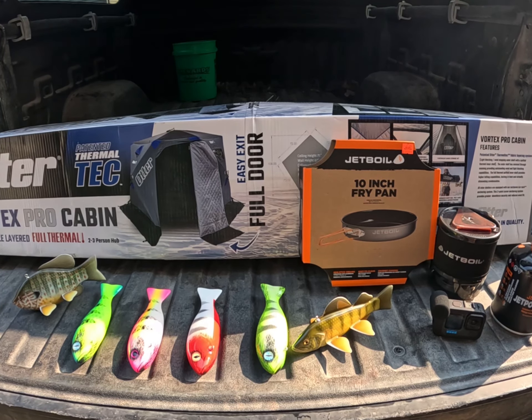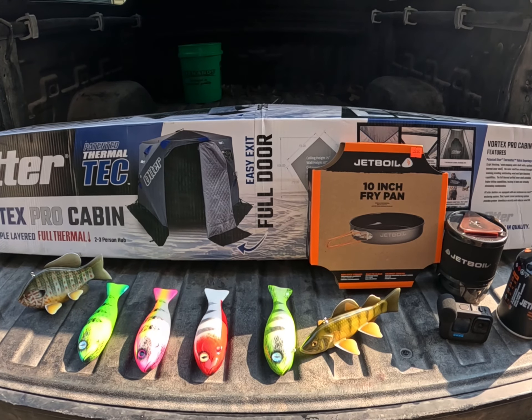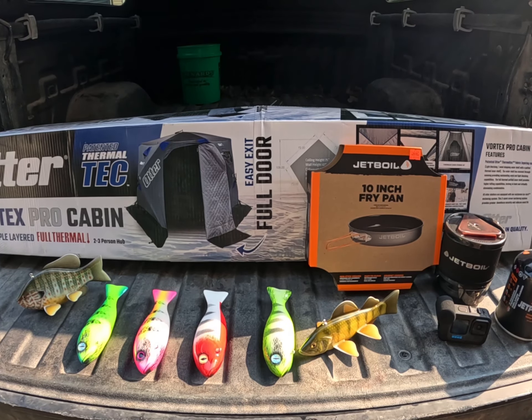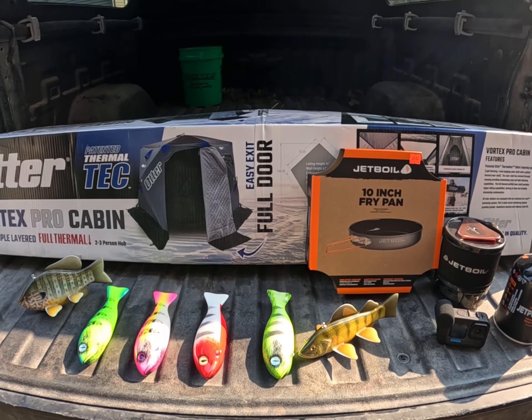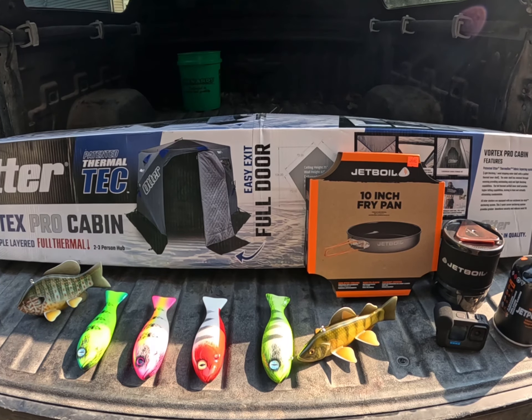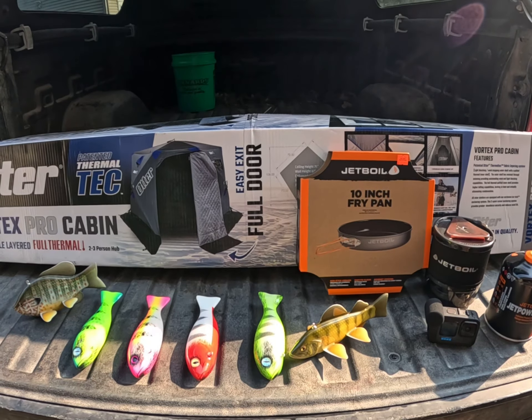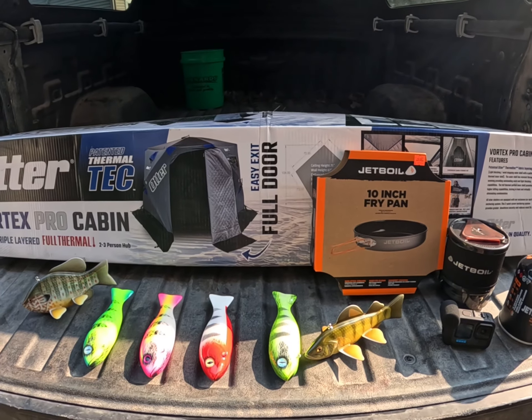I've been wanting a smaller shanty for my solo trips. I love my Eskimo 949, but the thing is an absolute beast if you're setting it up by yourself. In a big wind, you've got to anchor it down, set it up, then take that anchor out and center it back over your spear hole — and hope it doesn't fly away like a kite along the way.